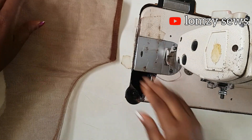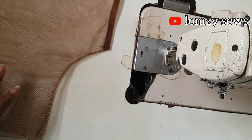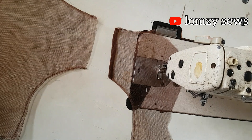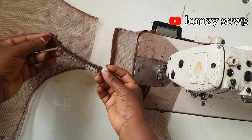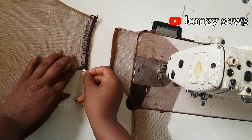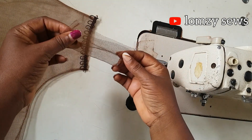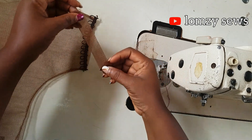This is the side for the button stand and this is the side for the button loops — I've already prepared it like we did the first one. I'm going to introduce the button loops now. I'm going to place them like this and I'll do the same thing as before, the only difference being that I have sandwiched the button loops into the illusion mesh fabric.